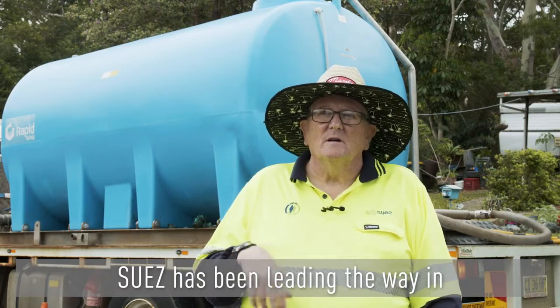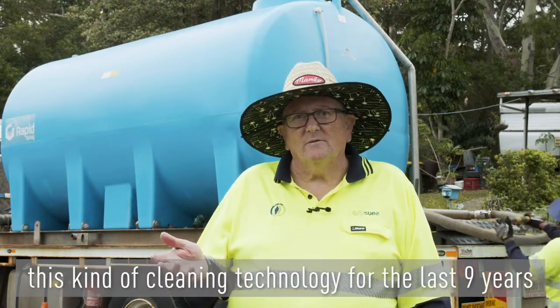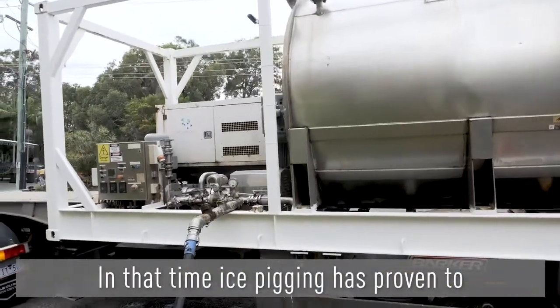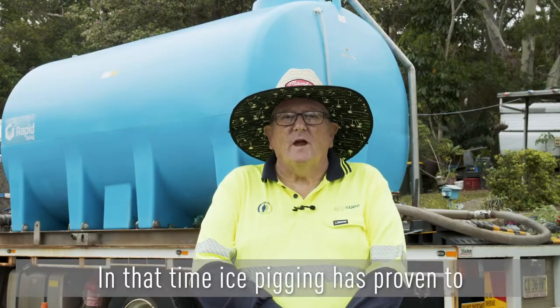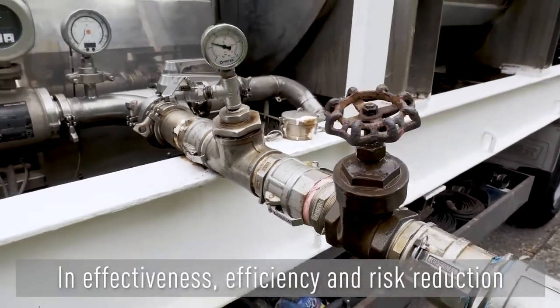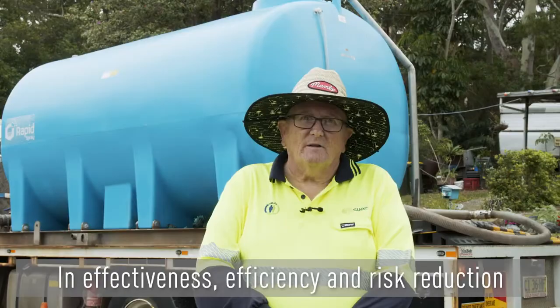Suez has been leading the way in this kind of cleaning technology for the last nine years. In that time, ice pigging has proven to outperform previous water main cleaning methods in effectiveness, efficiency, and risk reduction.